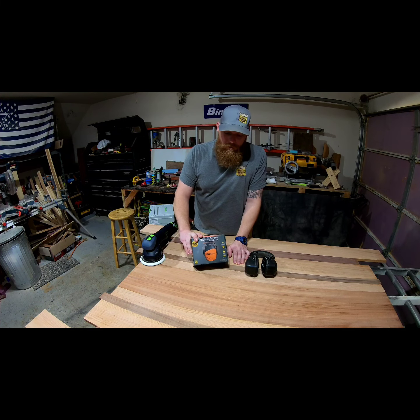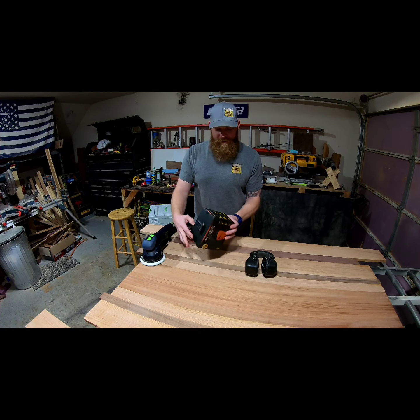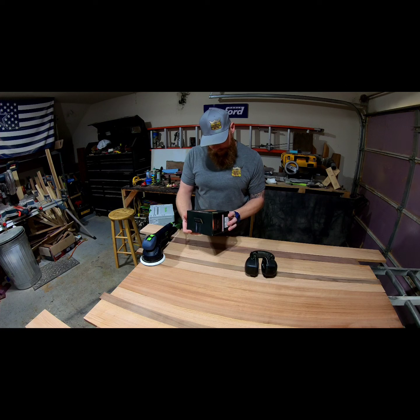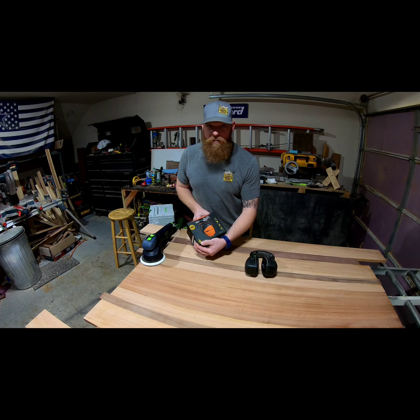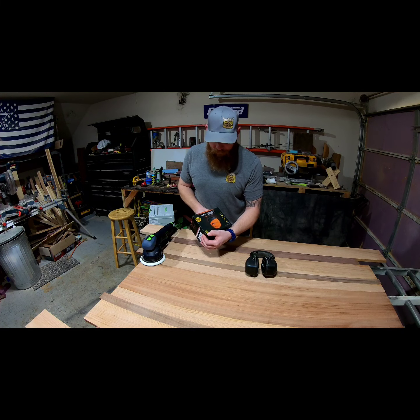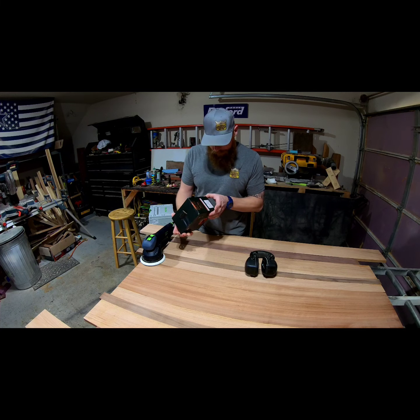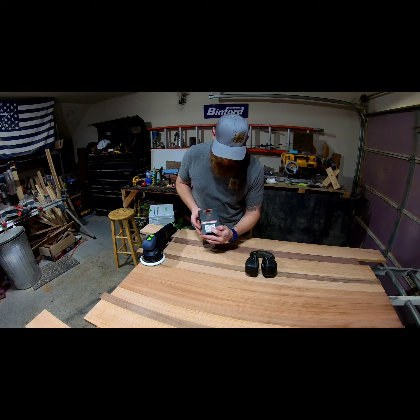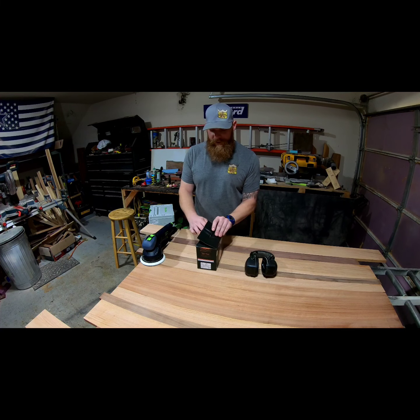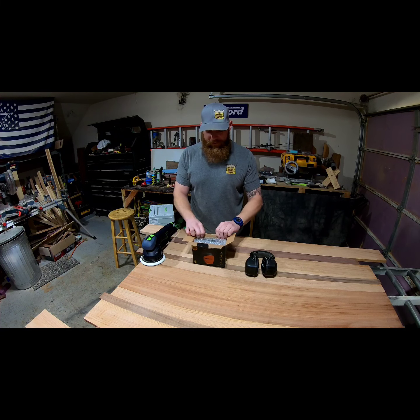This is an over-ear Bluetooth hearing protection. It does say on the box — 25 NRR, which is the noise reduction rating — so that's 25 decibels. That's pretty dope.